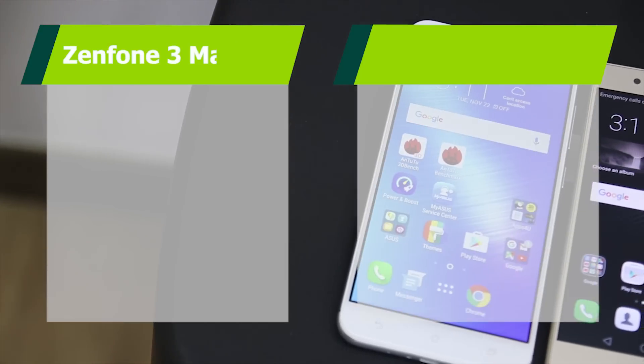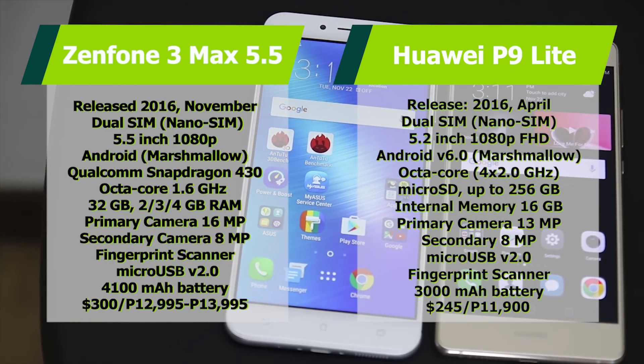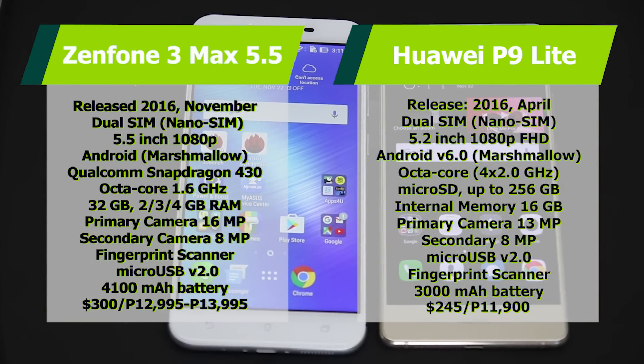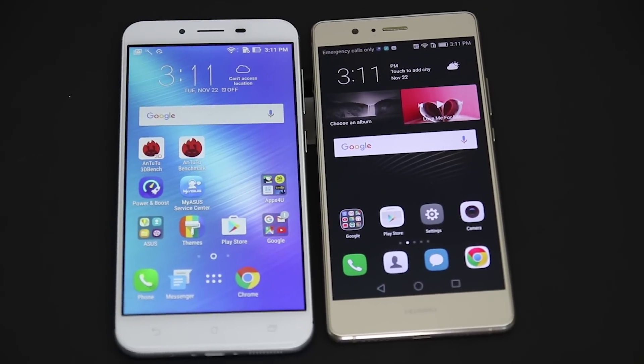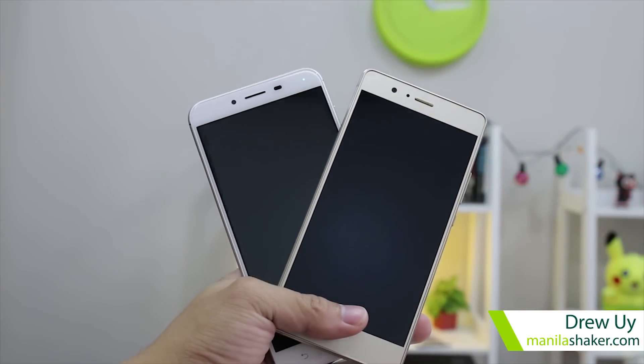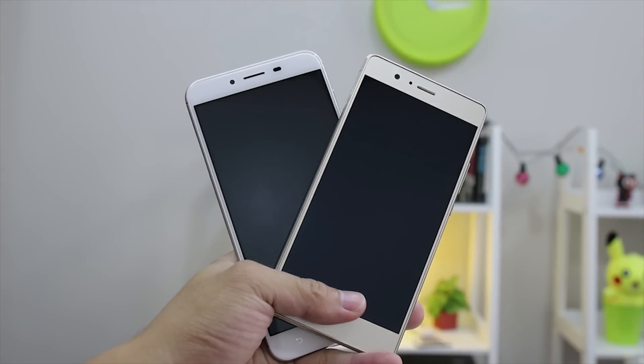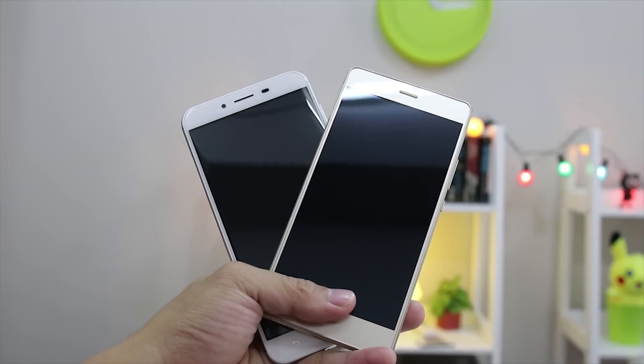Taiwan is seeming more and more of a contender in the smartphone market as they release another entrance into the mid-range department. Do they have another convincing offer? Let's find out. Mabuhay Manila! You got Drew here from Manila Shaker — join me in our latest phone-off between the Asus Zenfone 3 Max 5.5 versus the Huawei P9 Lite.